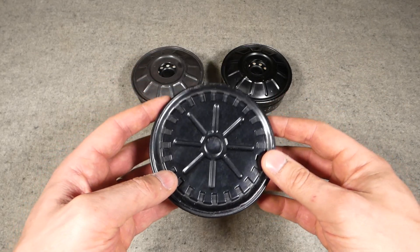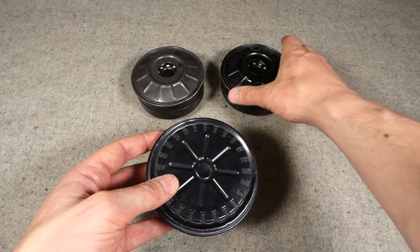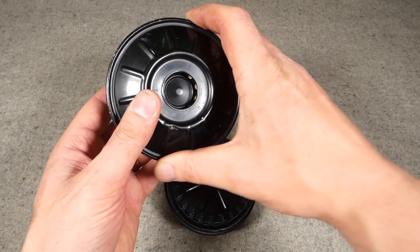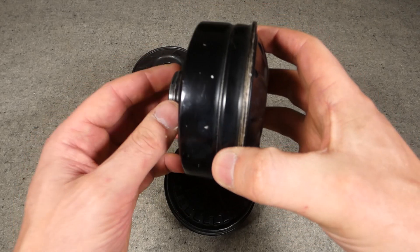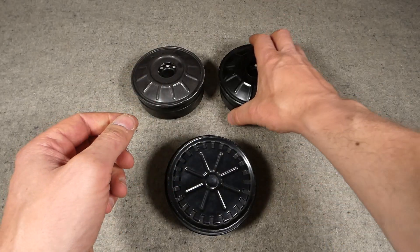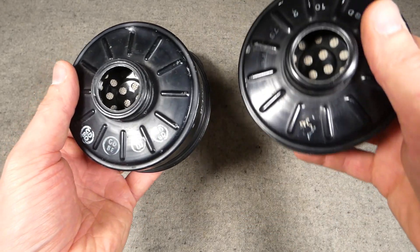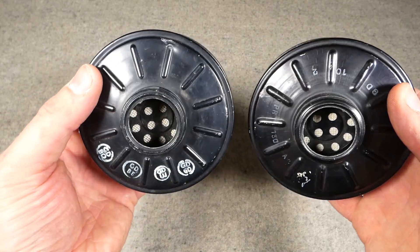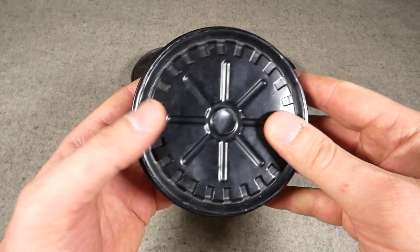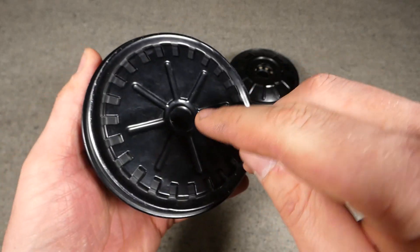These later canisters differ quite markedly in terms of design. You no longer have a single central intake hole in the outside face of the canister. Obviously air in this instance is drawn through the hole, through the body of the filter, through the filter medium inside, and then through here into the intake of the respirator. The intake is the same, of course - it's the standard 40-millimetre thread - and in fact the back of the two canisters is basically identical, with only slight detail differences.